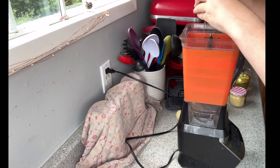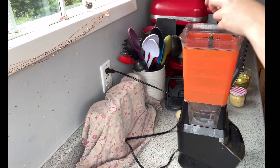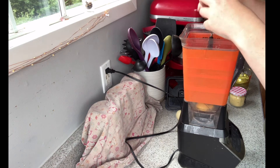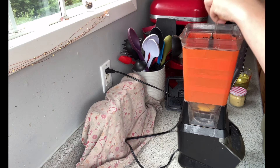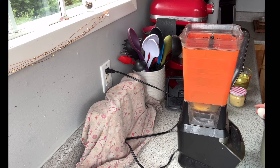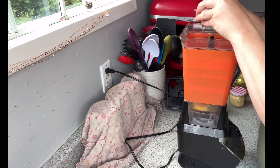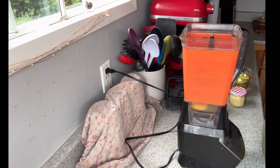I decided to do a potato salad, a coleslaw, and then some steamed green beans as our sides. My husband decided since he had the smoker going anyway, he's gonna do the haddock, and then also we had a package of chicken legs from Gateway, and we had also found half-price chicken wings from Superstore so we just wanted to give them a try.